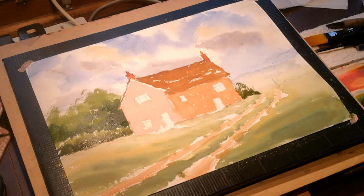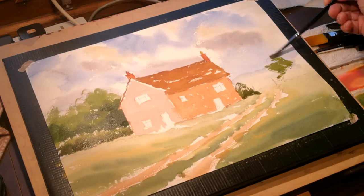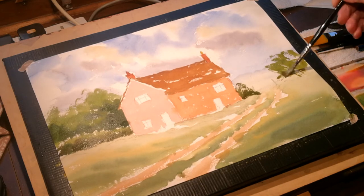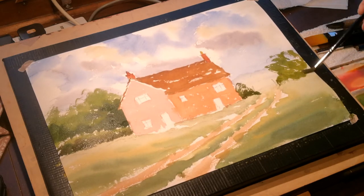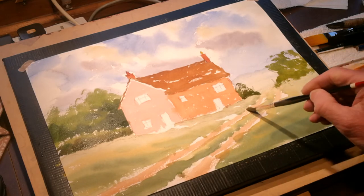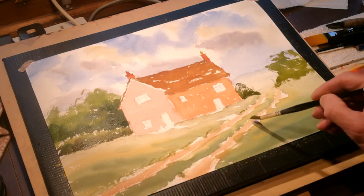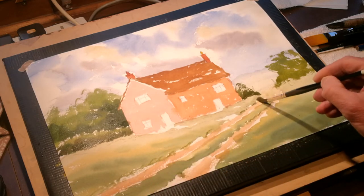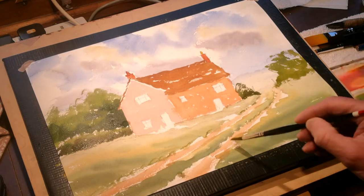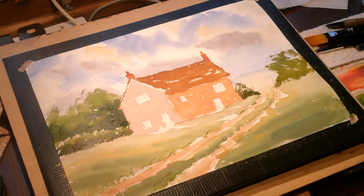Add a bit more yellow to create a different green for this tree — well, it's more of a shrub really — and I'm not going to make it too dark. One or two little patches of grass while I've got the brush shape nicely, showing where the track runs away. A few little touches here and there — nothing too fussy. We've got the green either side.